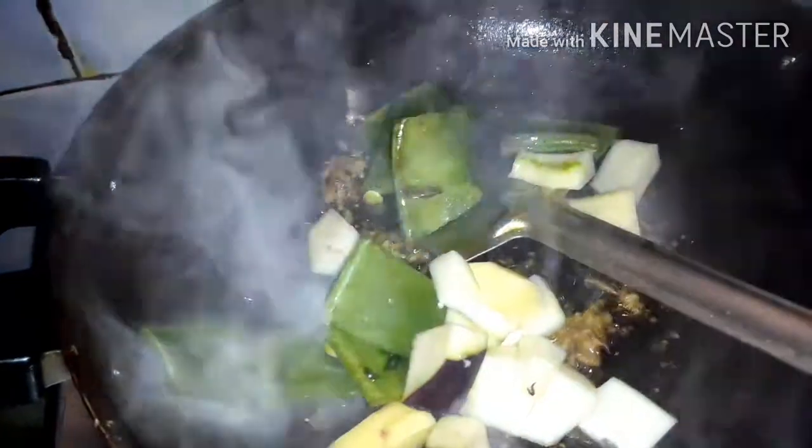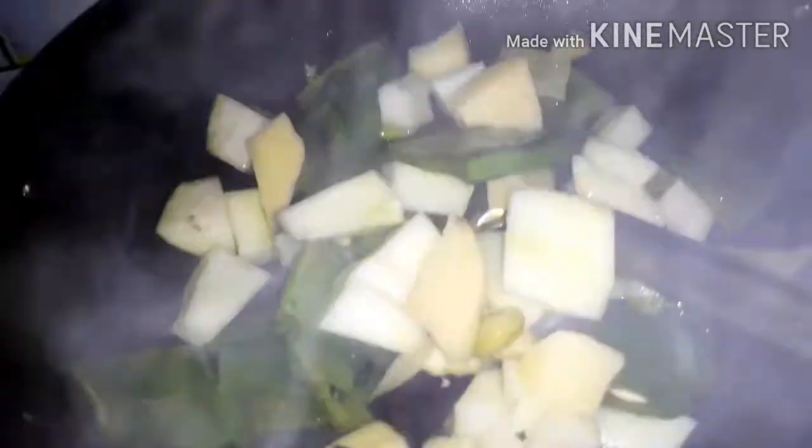We'll do our work again. If you like the rice, you make a little more. We'll make the rice well. I am going to put the vegetables in the middle of the vegetables, a little bit.